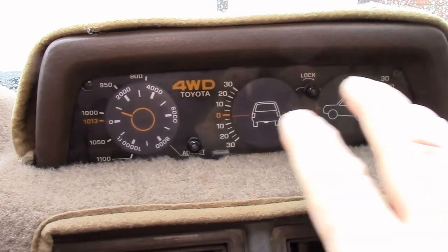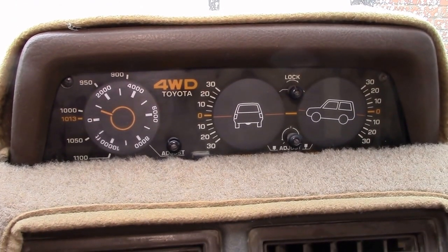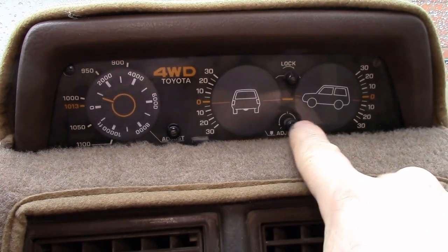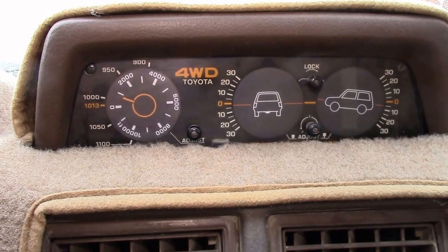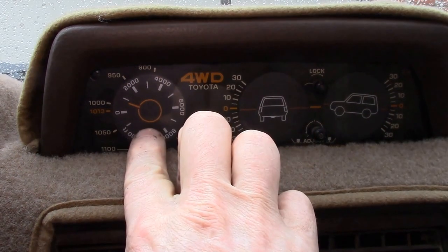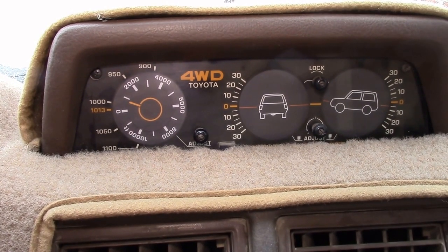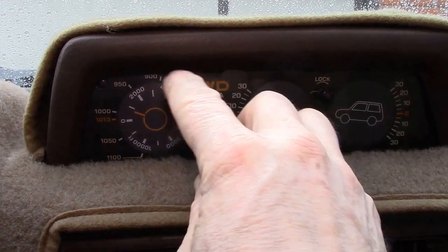Good morning YouTube. This is the clinometer in my Toyota 4Runner. It has a slope and tilt indicator, an altimeter, and a barometer. We've actually got a pretty good storm blowing through with very low pressure.